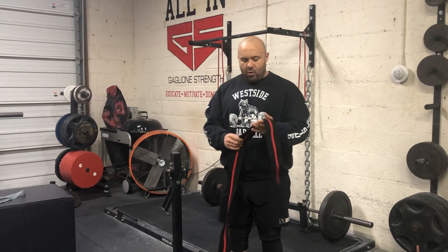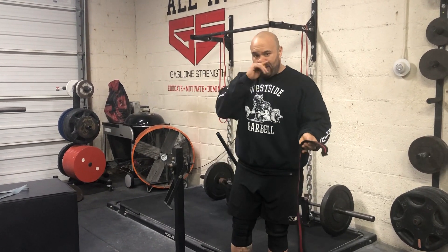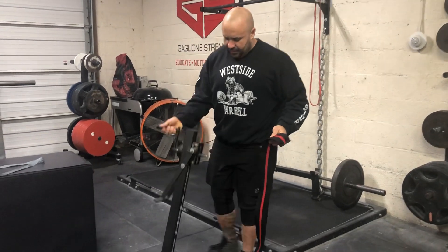What's up guys? Coach Gaglione here, and today we're talking about wrapping knees. One thing that's really overlooked when you're wrapping knees is actually pre-rolling the wrap. There's a couple ways you could do this. I'm going to show you this apparatus that we have from Texas Strength.